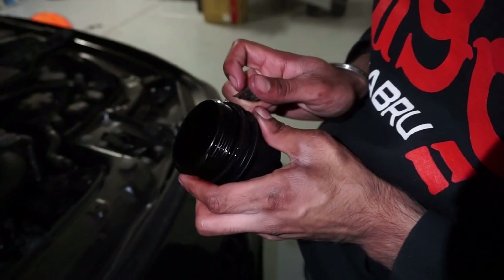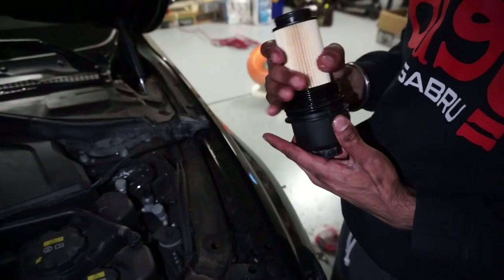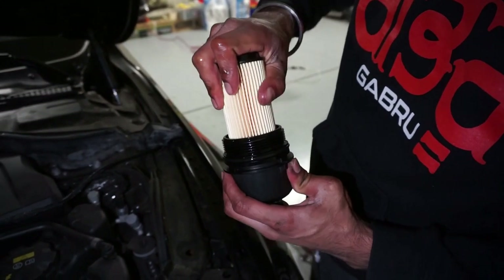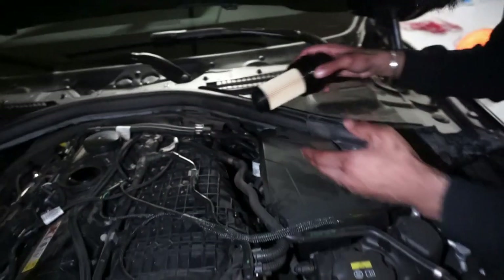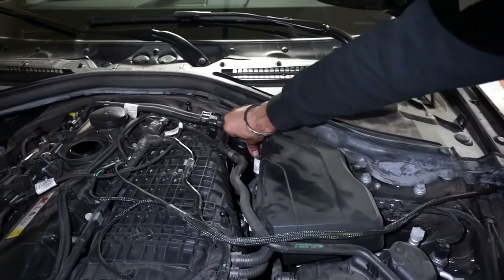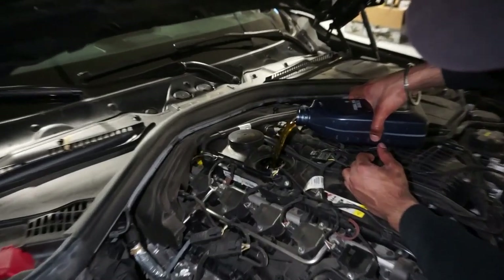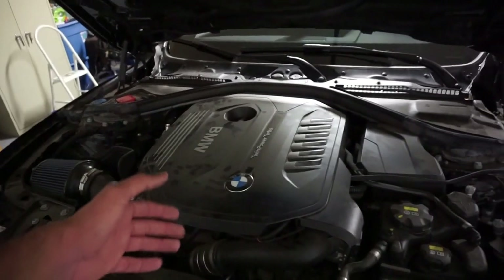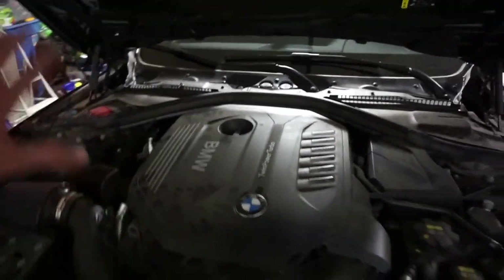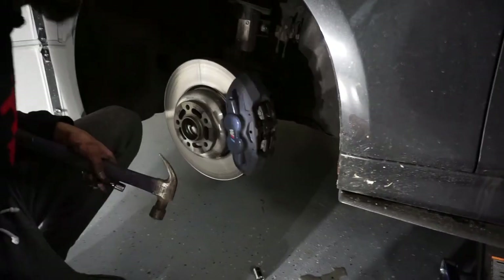Then you just take that off like that. It only goes one way — you can't put it in wrong, just twist it, that's it. Then stick it back in. After you're done putting all the oil in, you just tighten the cap, put the cover back on, and that's it — you're good with the oil change on the 340.